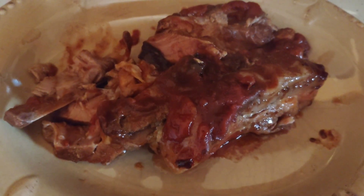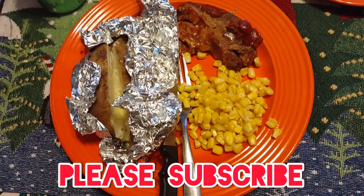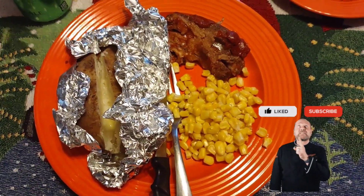My husband will take out some of the au jus and put it into the feed-me mug, and I'm going to throw the corn in the microwave. Here's what my cola marinade ribs look like on the plate with the potatoes and corn — they look and smell amazing. I cannot wait to dive in. It has become a family favorite within my household.